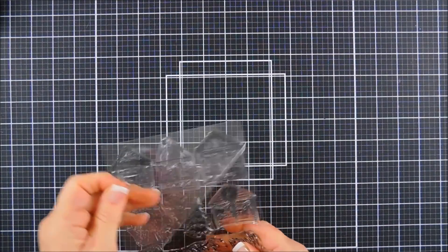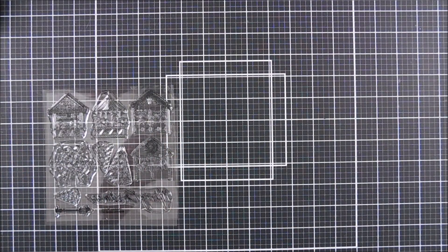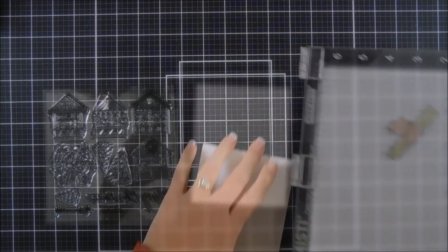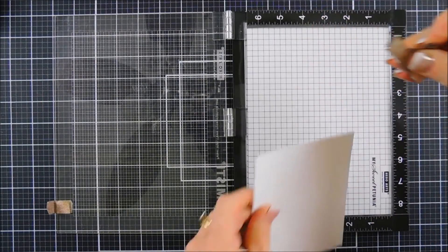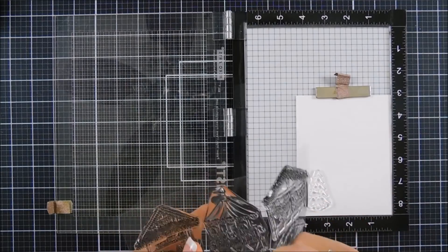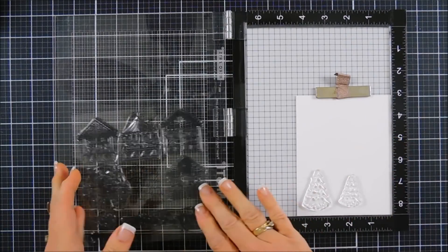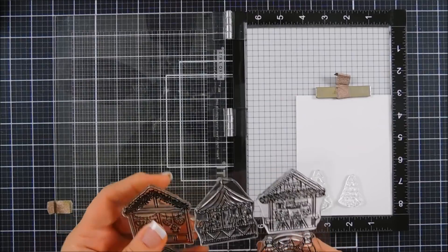Okay, today we're going to start off by doing some stamping. We're using the Christmas Market stamp set and I'm going to stamp all the images just so you can see the cute little buildings, but we're only going to use a few of them for my shadow box. We're taking some Neenah Classic Crest Solar White card stock, and I'm going to fit as many images as I can on this panel. There are two Christmas trees in this set — different sizes, which makes it great for scene building.